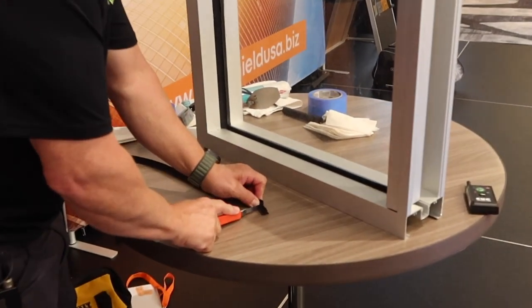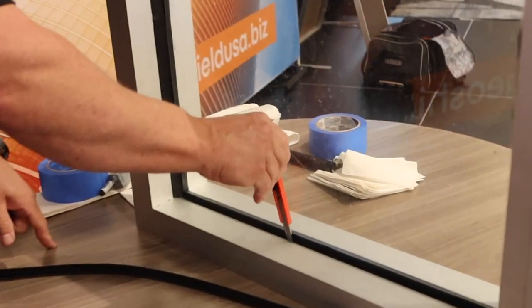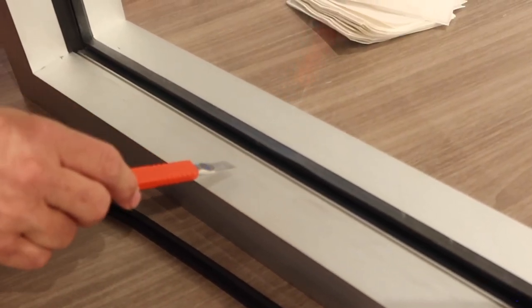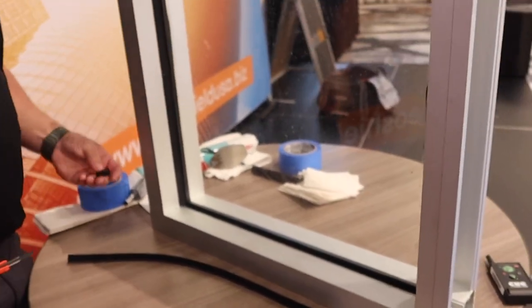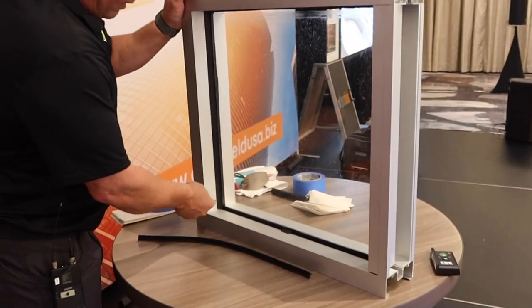Now if you're doing a door and you can only do a three-eighths bite — can you see this right here? This is that gap I'm talking about. You've got to measure three-eighths inch from the first part of the metal. That's spec. Three-eighths bite on the frame, three-eighths bite on the film. So if you left a seal in and filmed right there just to the edge, you're not going to get a good enough bite.